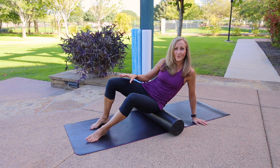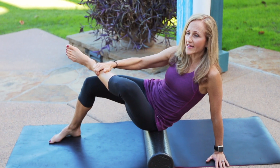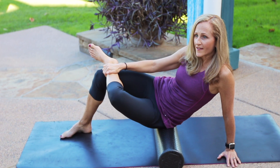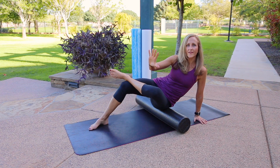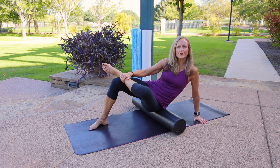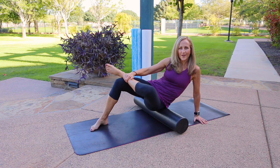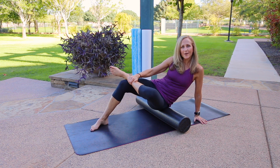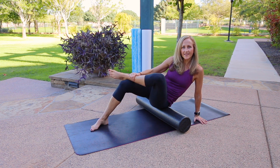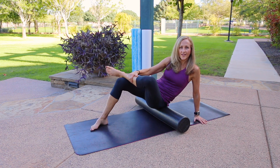Another way to get a little deeper: take the right leg — the side you're leaning on — and cross that leg over the thigh, then roll again. This pulls the muscles more taut so you get in a little deeper and may feel more sensation. If you find a tender spot, pause and move the knee up and down to help break up that adhesion, that knot, that speed bump, then move on.